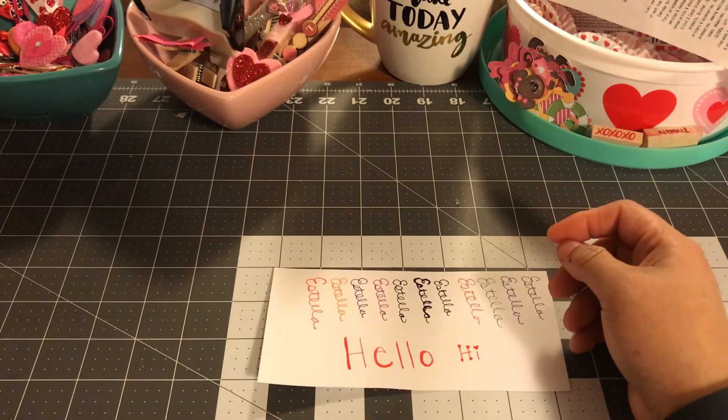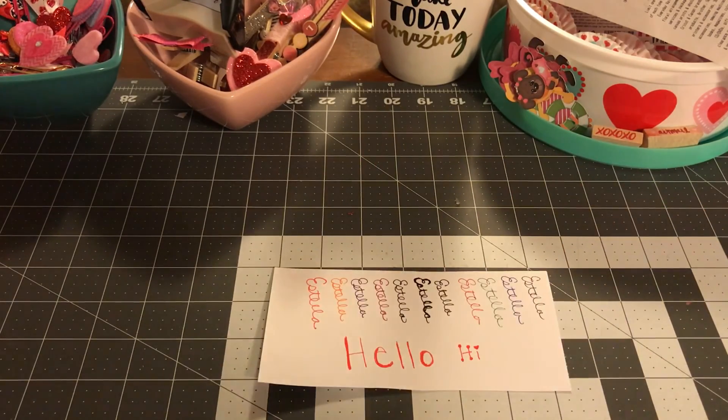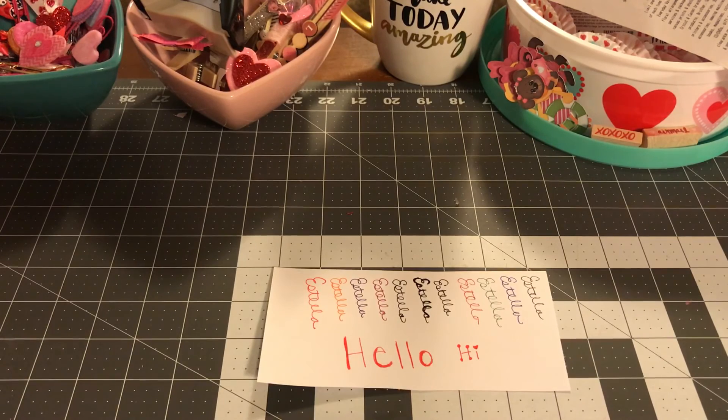As I use these in my planner, hopefully they will come along. I don't know if they bleed through in the planner yet — I use the Happy Planner. Haven't used it yet. I will let you guys know. Hope you guys liked this quick video. Bye.